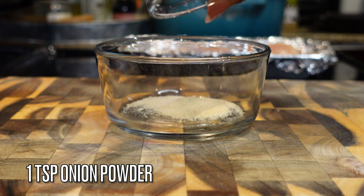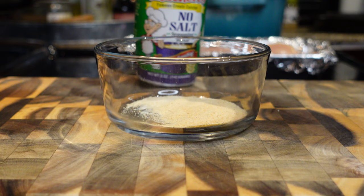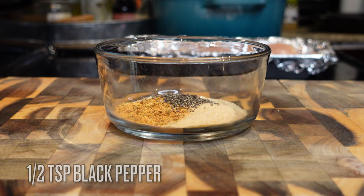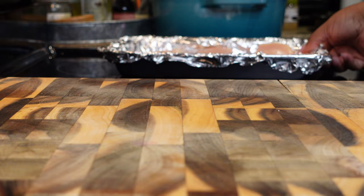First, we're going to make a quick seasoning mix for our chicken. To a small bowl, I'm adding a teaspoon of onion powder, a teaspoon of garlic powder, and a tablespoon of Tony's no-salt creole seasoning. If you don't want to use creole seasoning, you can use seasoned salt or regular salt — about one to two teaspoons. I'm also adding some black pepper, then just mix it all up. We're keeping it real simple.